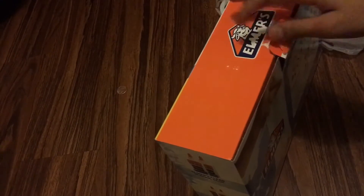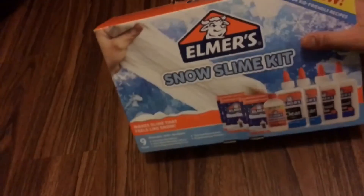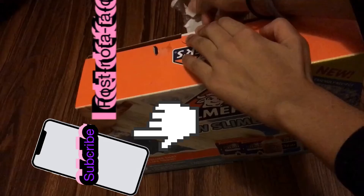Hey guys! So I just had to open it so I can get ready, but today I'm making some snow slime from the Elmer's slime snow slime kit. Don't forget to like, subscribe, and turn on post notifications.